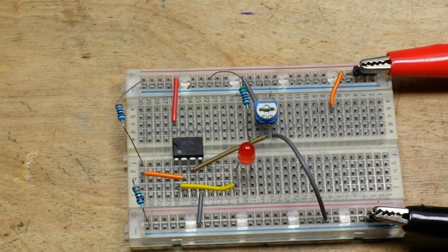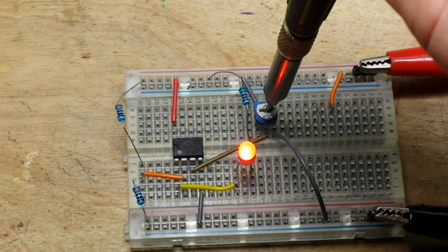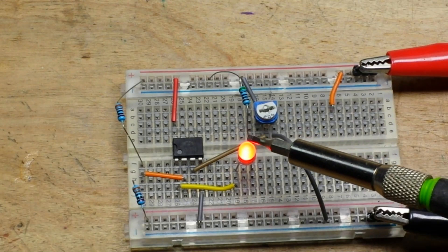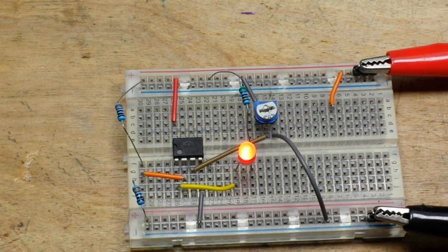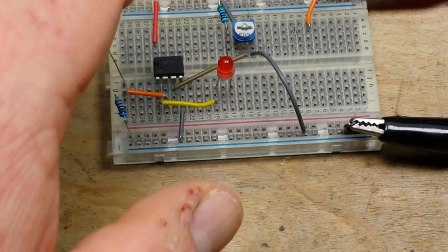So when the voltage falls below this point here, this light comes on. What is actually happening is pin 1 — our output pin — then begins to sink current. That was all covered in the first video.